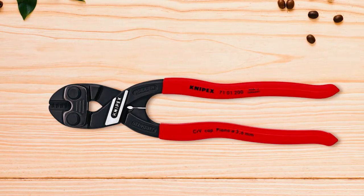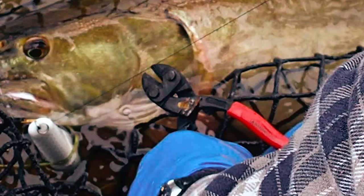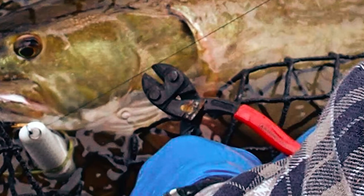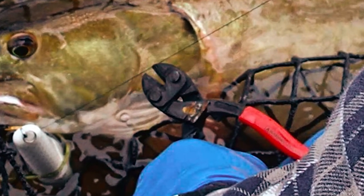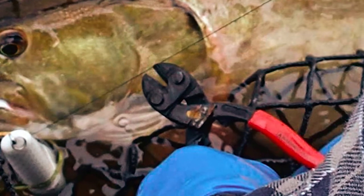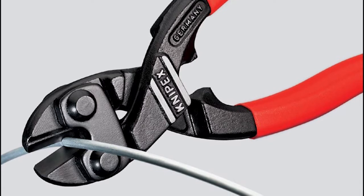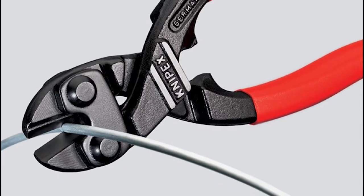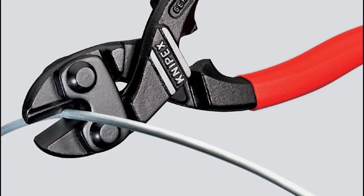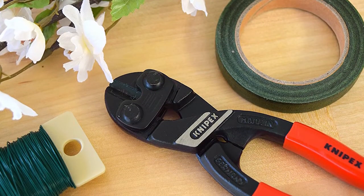The cutting edge boasts a hardness of 64 HRC for durable performance. Besides cutting bolts, you can also cut soft wires, medium hard wires, and hard wires with this tool. For soft wires, ensure the thickness is ¼ inch. For medium hard wire, ensure the wire is 5/32 inch. Hard wires that are 9/64 inch will also snap under the jaws of this bolt cutter. So, consider buying this tool to cut bolts and wires.